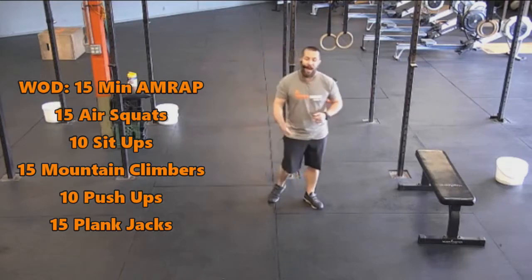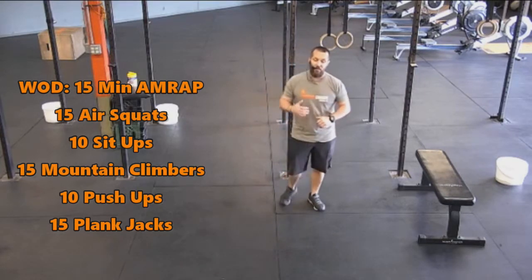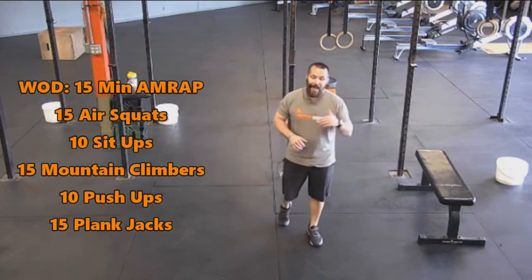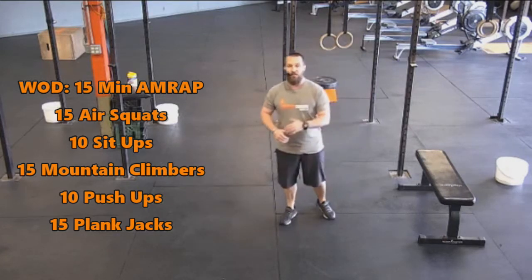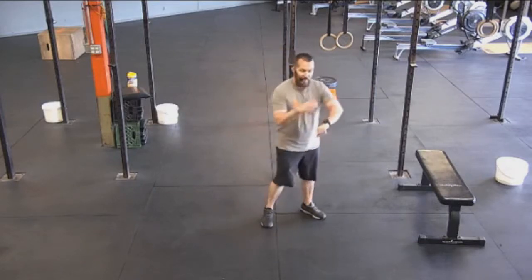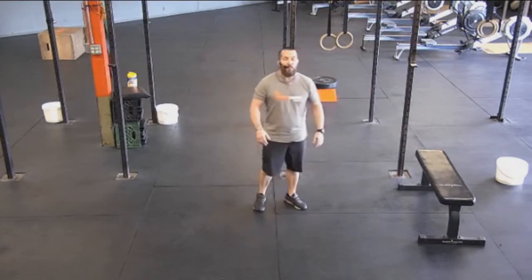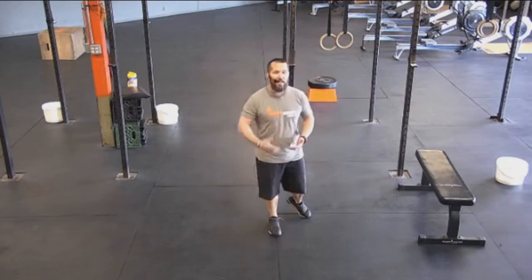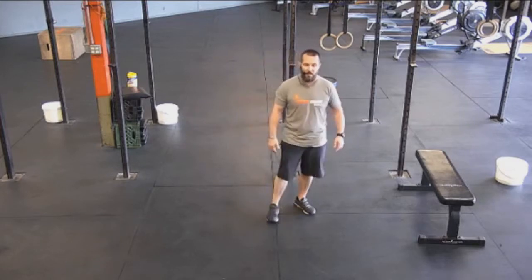We've got a 15-minute AMRAP for the workout today. We're going to be doing as many rounds as possible in 15 minutes of 15 air squats, 10 sit-ups, 15 mountain climbers, 10 push-ups, and then 15 plank jacks — working back and forth between 15 and 10 reps on each exercise. Set that clock for 15 minutes. Counting and keeping that time frame in will help with the intensity level, and you can keep a good pace going for the entire 15 minutes.